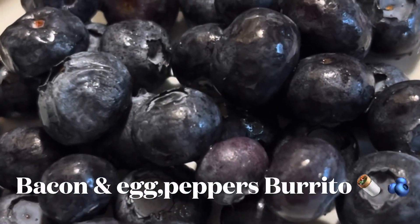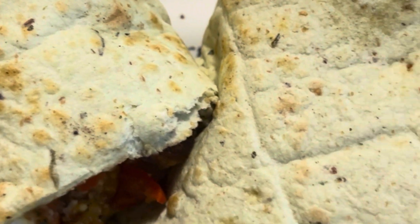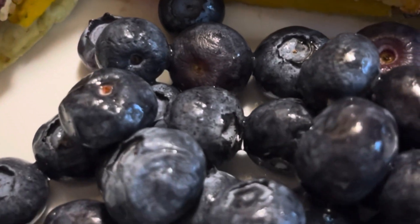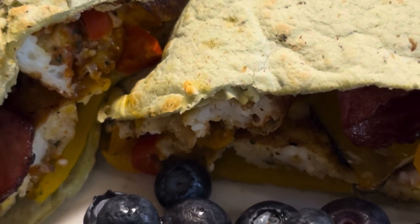This is my breakfast all done, guys. Got my fresh blueberries. Cut my breakfast bagel in half. And I am about to enjoy.